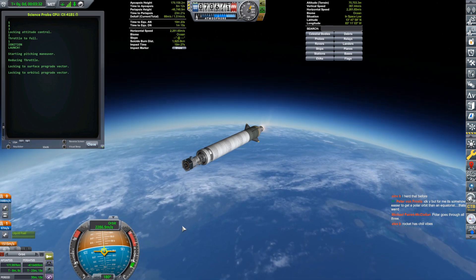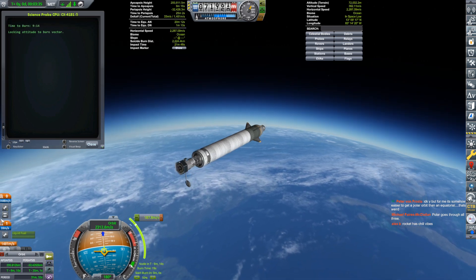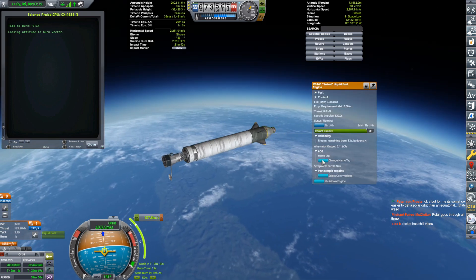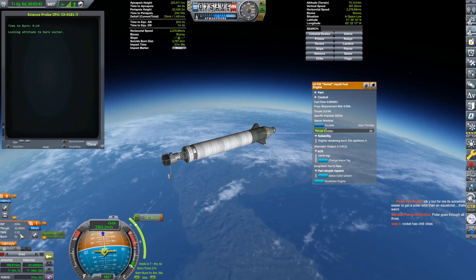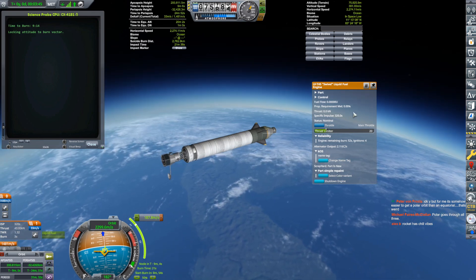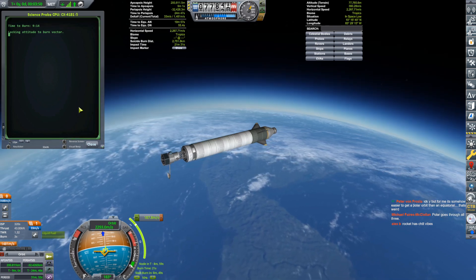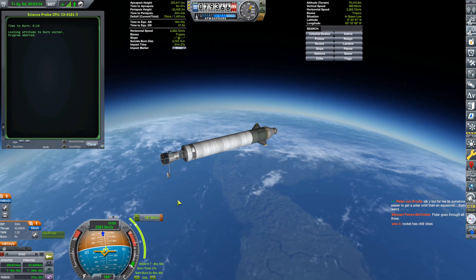We are in space and deploying stuff. Only 33 meters per second left in this stage. I'll turn this down to give it a reasonably sane TWR. The burn's all set up, but I'm not going to let the autopilot do it — you are not to be trusted.